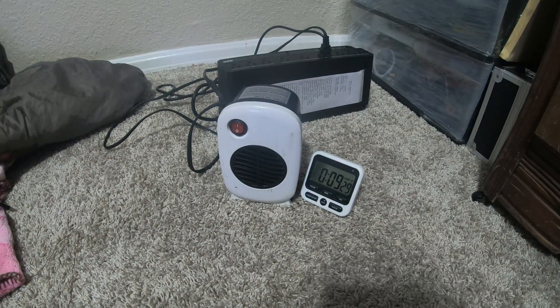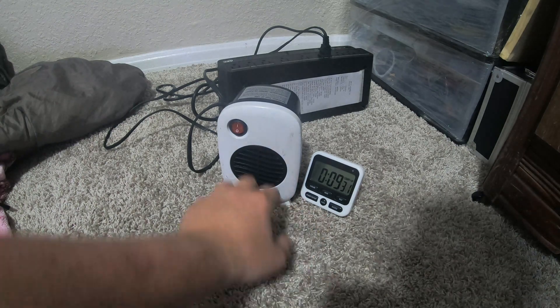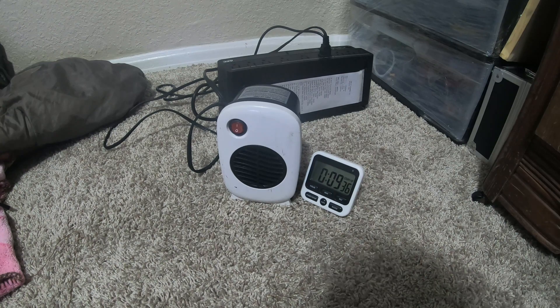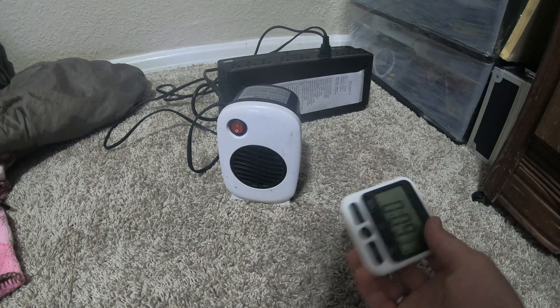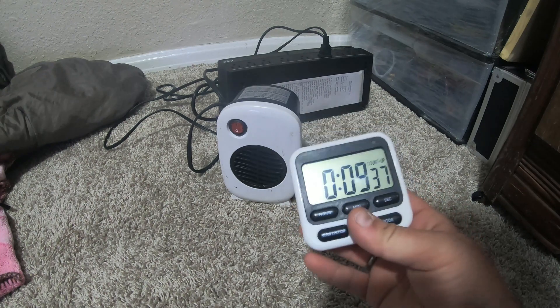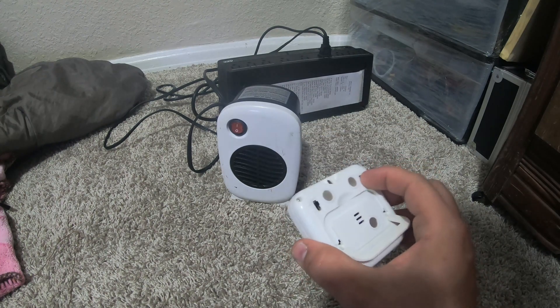Okay, just watched it shut off at 9 minutes and 20 seconds — not 932 watts. I can stop that now. So at 232 watts it runs for 9 minutes and 19 seconds.